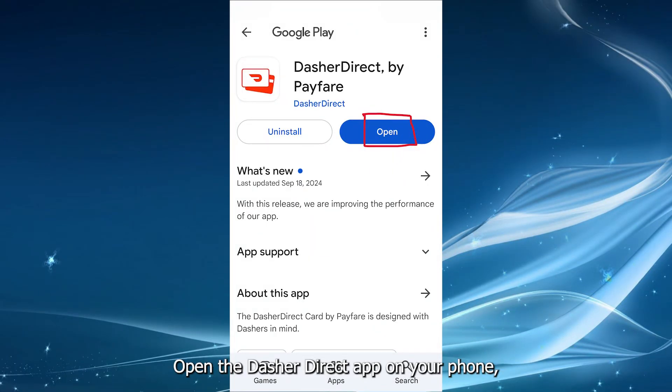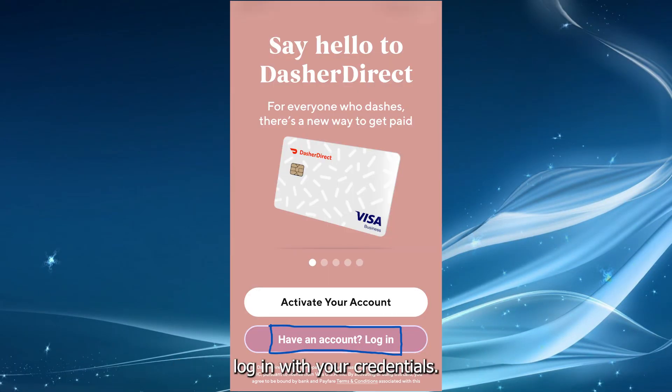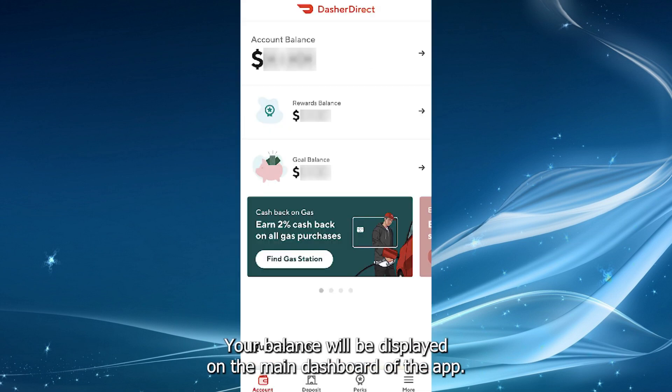Open the Dasher Direct app on your phone and log in with your credentials. Your balance will be displayed on the main dashboard of the app.